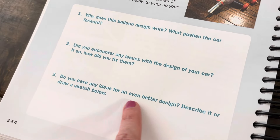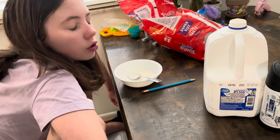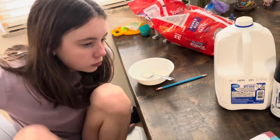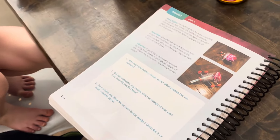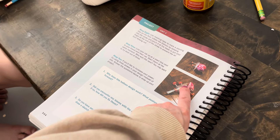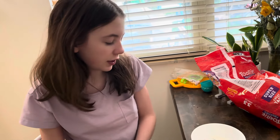Do you have any ideas for an even better design? Maybe make more air to make it go faster. See, these people put more straws — do you think if we put more straws it would make it faster? I don't know. Because it would have more air? Or it would just make it go farther, maybe? Or, what if we had two balloons? So if we had one straw out and then another balloon with another straw — almost like two engines. That would probably go pretty fast.